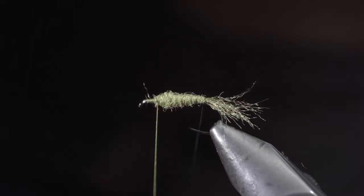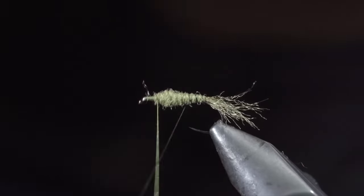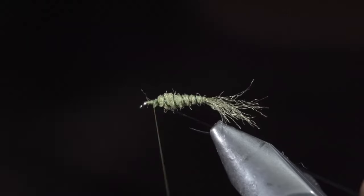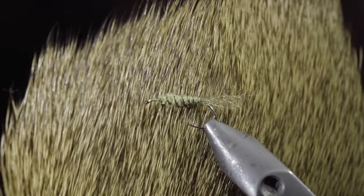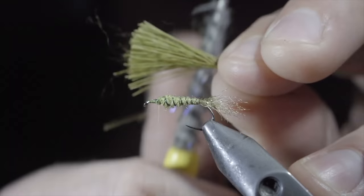Next, we will grab our wire and begin to wrap it forward in open spirals until we reach our thread. This will help add some durability and segmentation to our dubbing. Secure by taking thread wraps both in front as well as behind your wire, and helicopter the excess free. We will then grab some elk hair — here I am using olive — snip away a small clump, and use a dubbing brush to remove all the small insulating hairs.